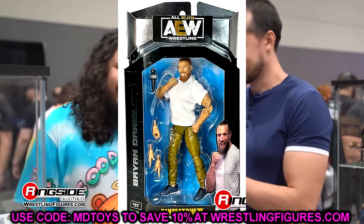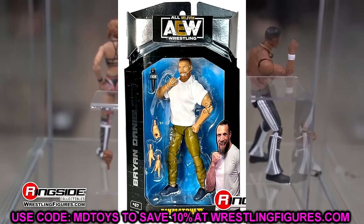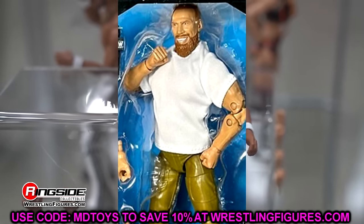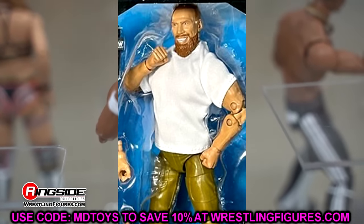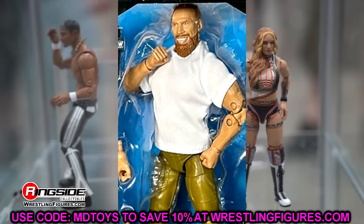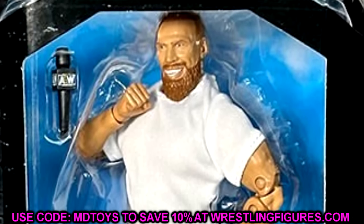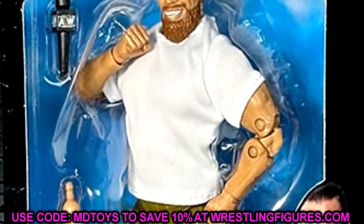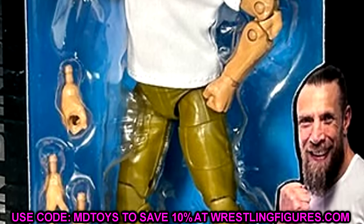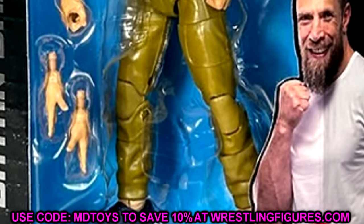Next up is Brian Danielson. This figure got a lot of slack online — people saying the head sculpt looks horrible. From this angle it's difficult to tell; it's in package, slightly tilted, and not close to the camera. They do tend to make his torso too big, which makes the head sculpt too big, so that's probably the case here. Outside of that, I love this figure — the khaki joggers are great, and the On Cloud shoes are actually sculpted in without the logos, which is hilarious.